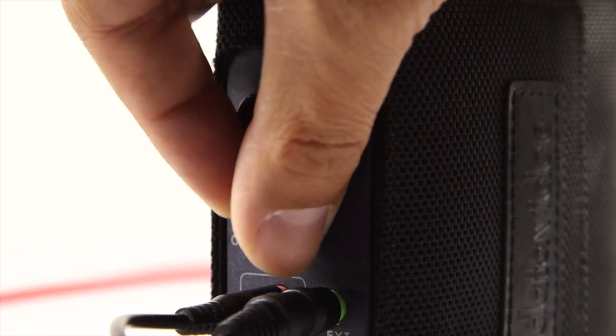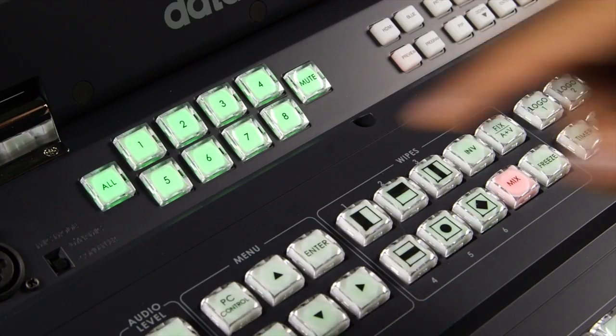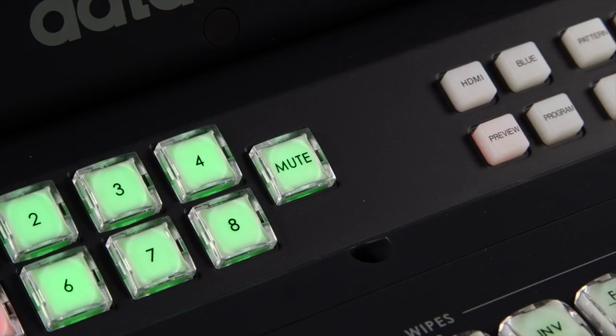Turn on the belt pack and adjust the volume. Select the single channel you want to communicate with. Select the All button when the director wants to communicate to all camera operators. Select the Mute button to mute all channels.